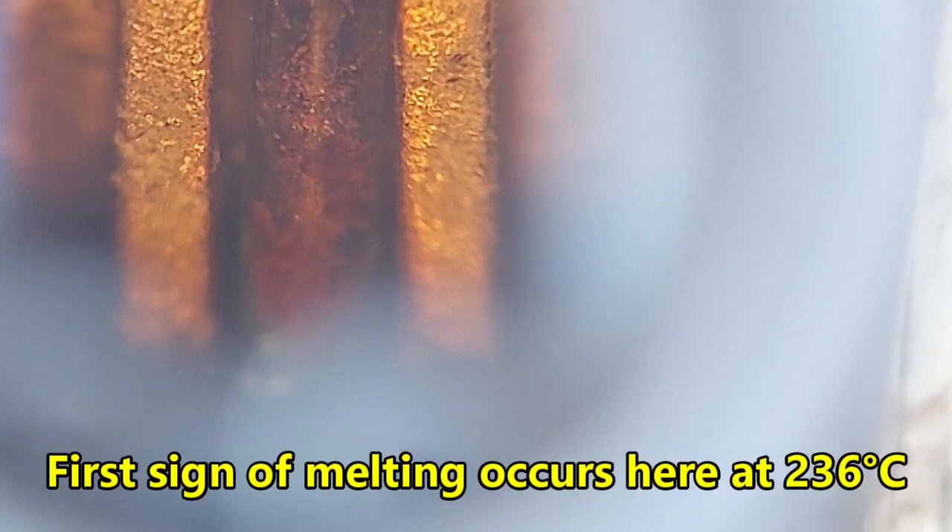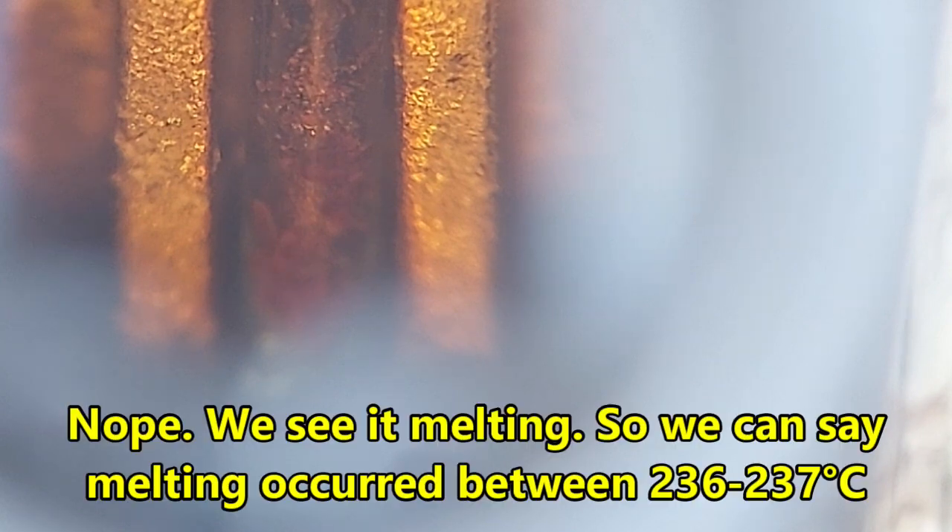We need to touch it up just a little bit more. Stay focused. 235°C. Come on, baby — just give me two more degrees C, that's within the margin of error. 237°C!